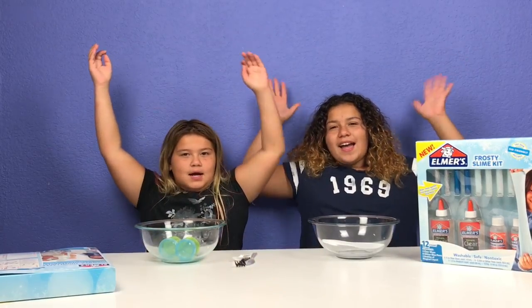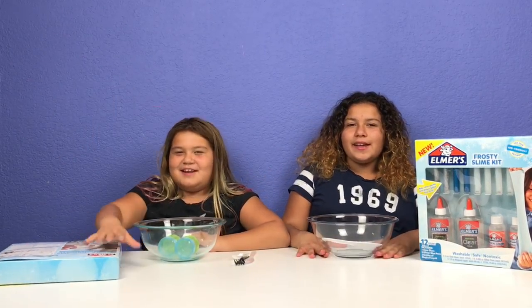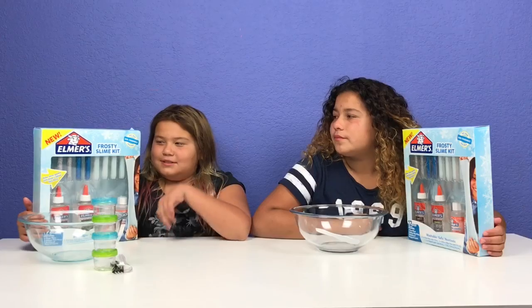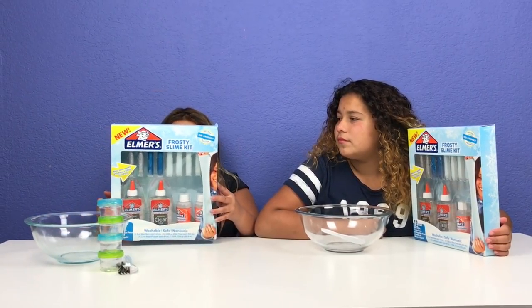Hey guys! Welcome back to our channel. I'm Mary and I'm Lindsay and today we're going to be making Christmas slime. Today we have the new Elmer's Frosty Slime Kit.